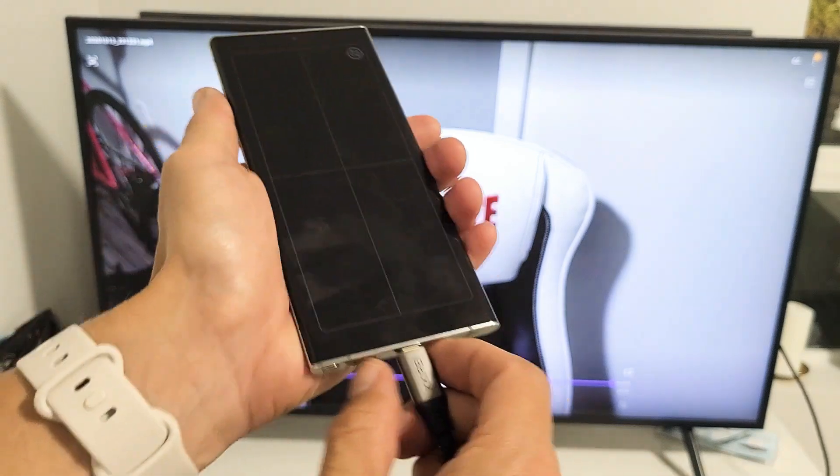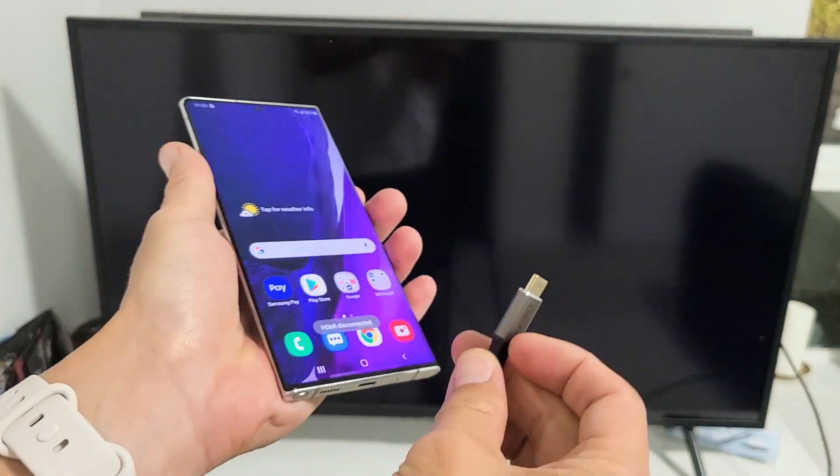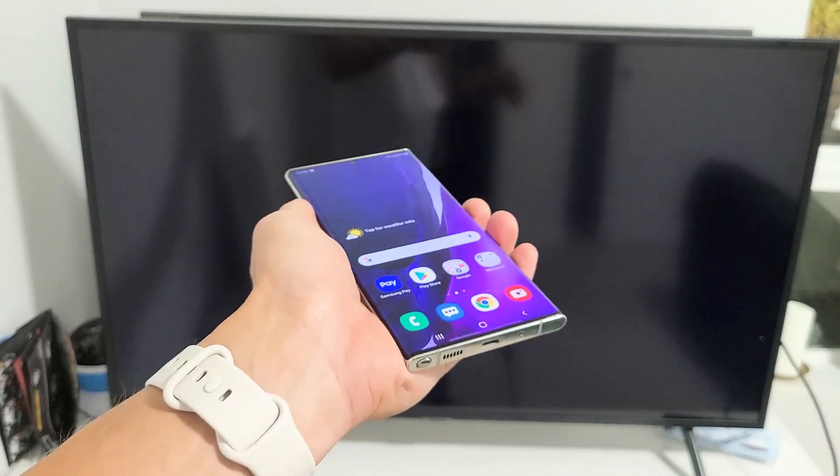And if you wanted to disconnect, you just unplug it like that. Any questions, comment below.